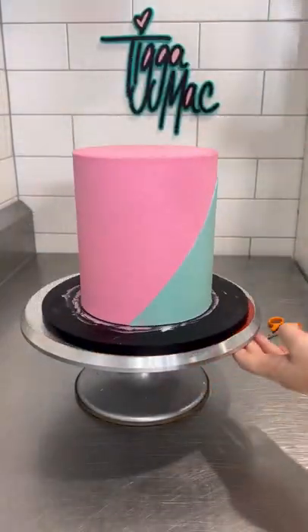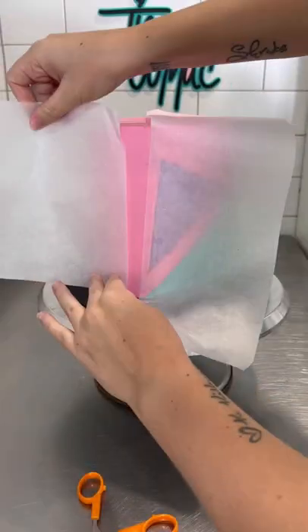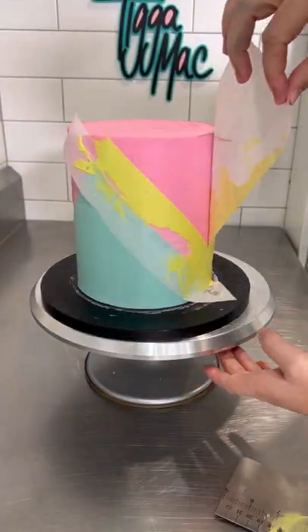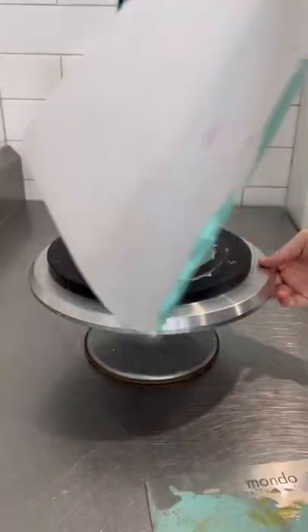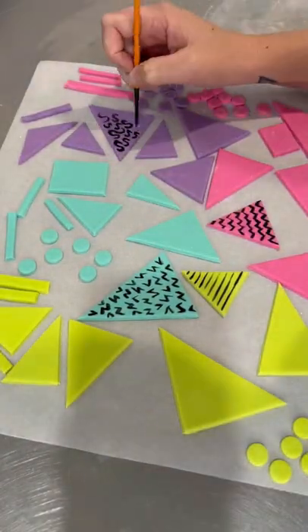I covered the entire cake in a fluoro pink. I'm using Color Mill colors for all of these colors, and then using baking paper on a very chilled, cold cake. I added in these little colored sections — already looking pretty 80s, am I right?